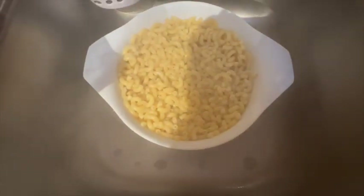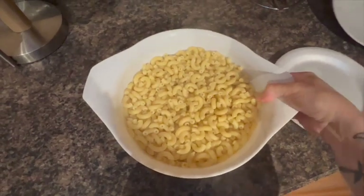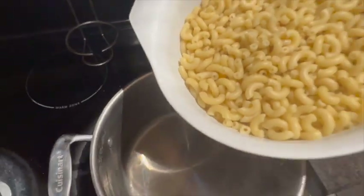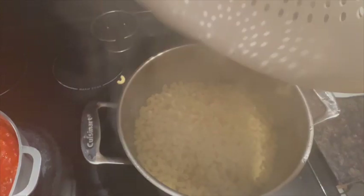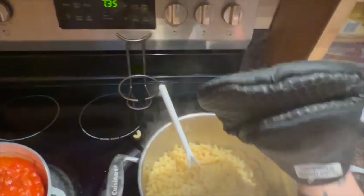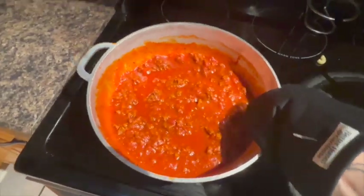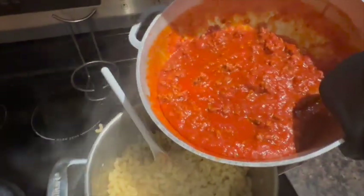Alright guys, let's drain the noodles. Let's take your sauce and we're going to add it to our noodles.